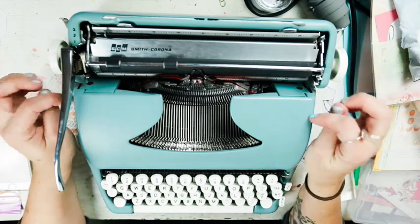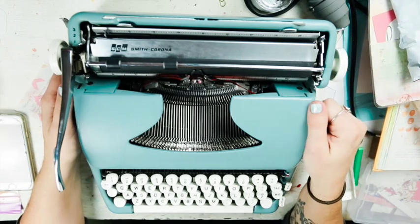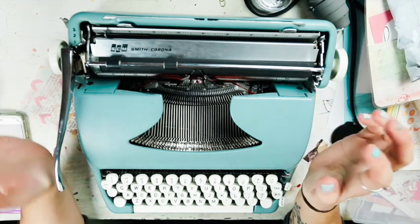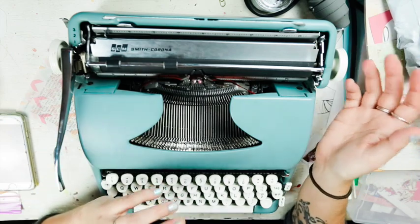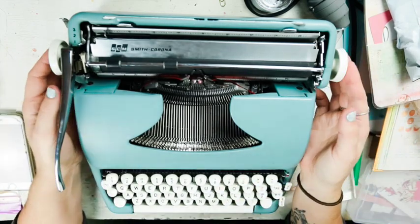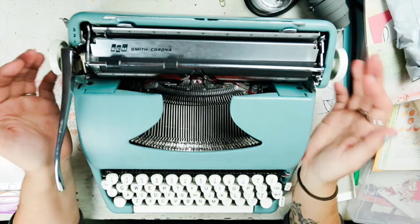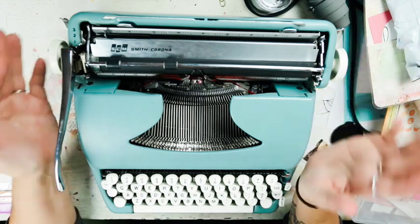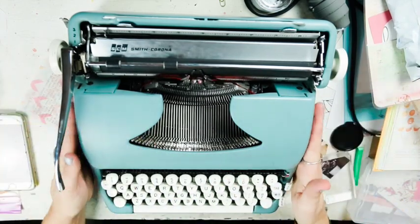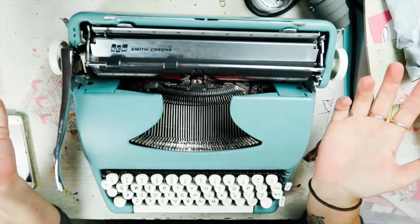You can go on Etsy and find already refurbished typewriters - anywhere from $250 to $500 or $600 - but they're completely refurbished and shiny, usually with a new clear coat on them. Some of the vintage Royals are so gorgeous. But I really liked this body type; it looked retro to me, and the turquoise works better for my studio since all my stuff is turquoise, mustard, orange, and pink.